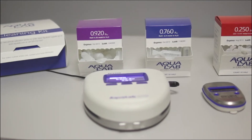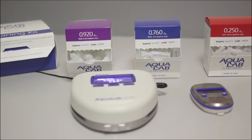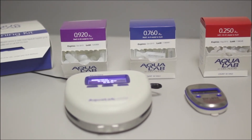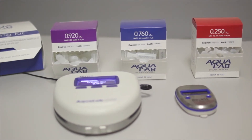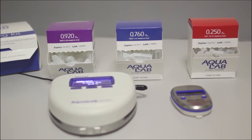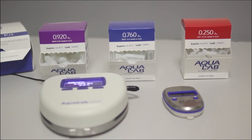After cleaning and before testing product, you need to verify your instrument with two verification standards. With the pocket and the light, there are only three verification standards out of the six we sell that you should use. The three standards are the .920, the .760, and the .250.